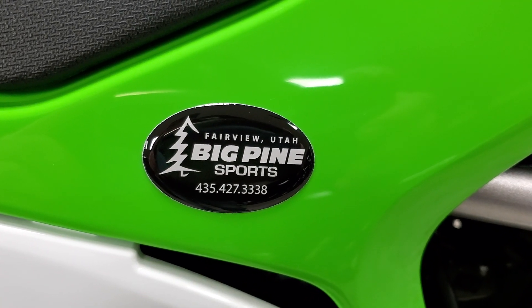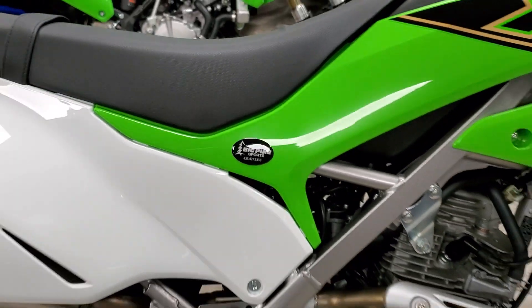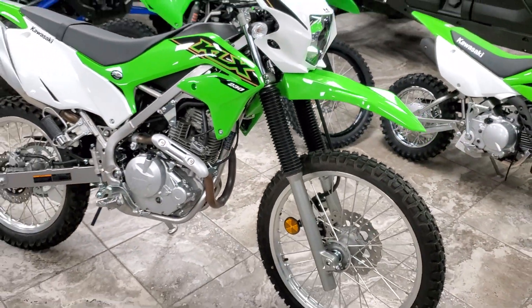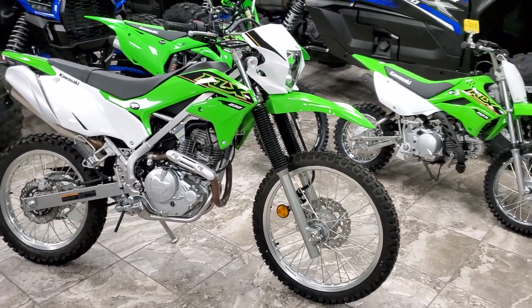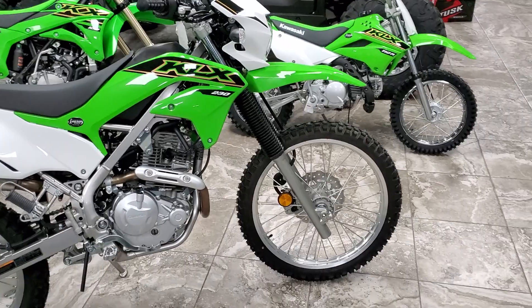Hey everybody, it's Jared here at Big Pine Sports located in Fairview, Utah. You are now looking at the long-awaited KLX 230 Dual Sport — great for on and off-road. Going to do a little first look and walk around, not going to get into a whole lot of detail on the bike, just showing you a little bit about what it looks like and some of the functionality.